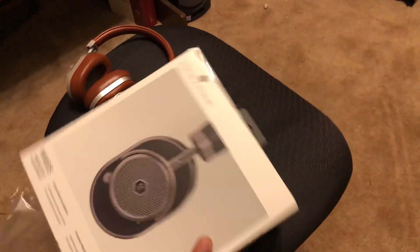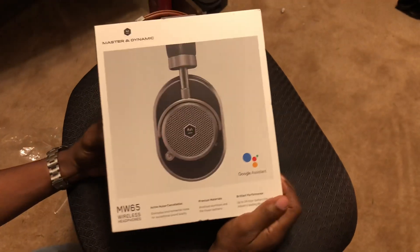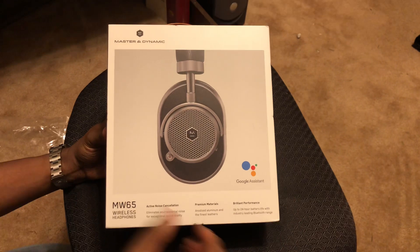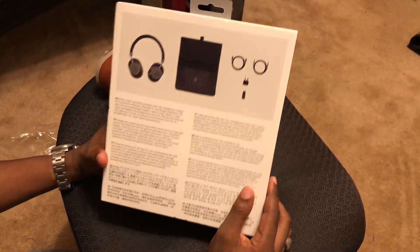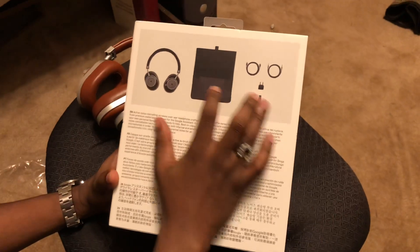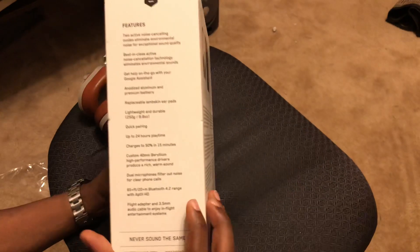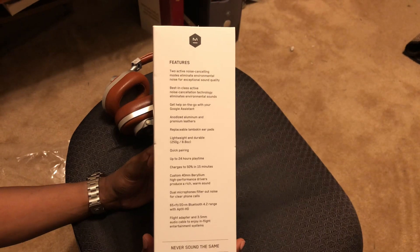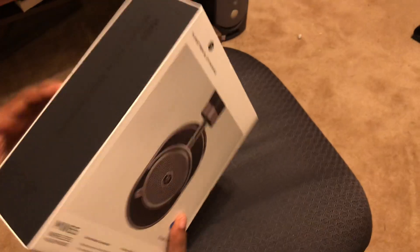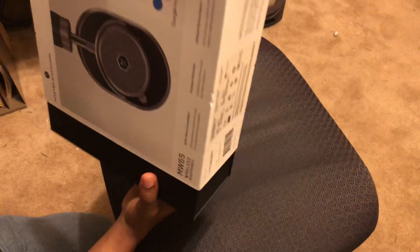I'm away from the house so the layout is a bit different here. Out of the box, it's presented to you with active noise canceling, premium materials, and brilliant performance — that's what they advertise. On the back you get the leather case and different cables. It is a Bluetooth system. On the side of the box: wireless active noise canceling MW65s.